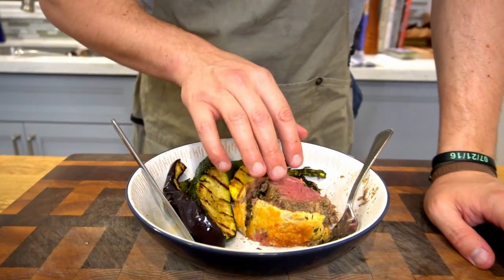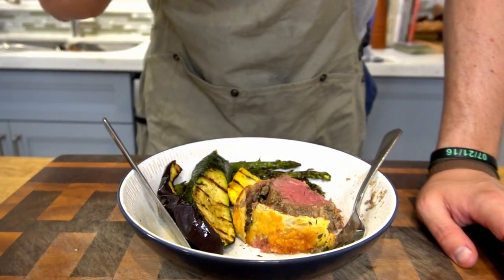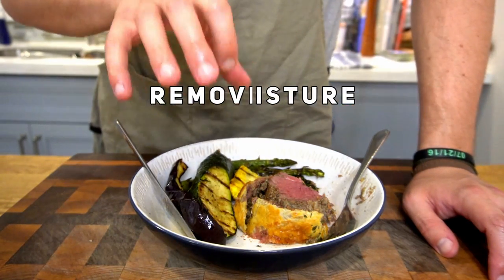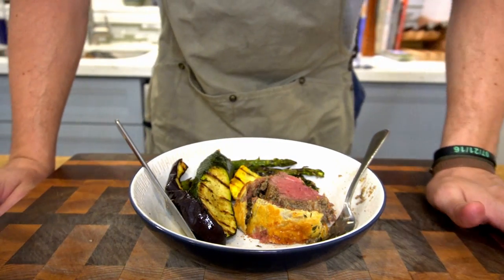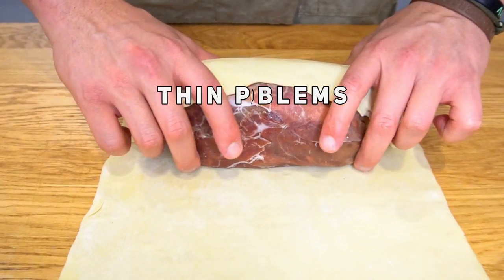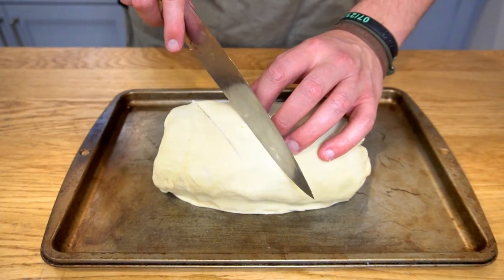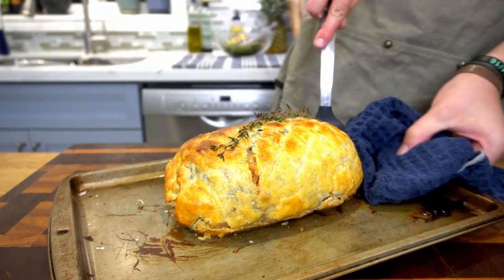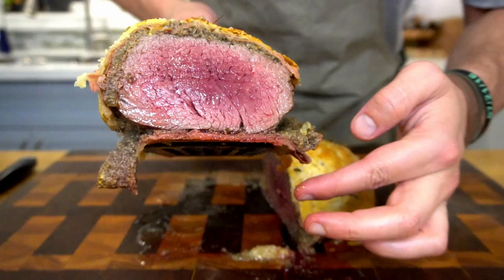Here's a quick recap of the mistakes to avoid. First: remove as much moisture as possible — cook the duxelle down properly and apply a thin, even layer on your prosciutto. Second: thicker is better when it comes to your pastry — don't roll it too thin, as it protects and seals everything inside. Third and most importantly: use a non-stick surface. Please use parchment paper, a wire rack, or some combination — because sticking to the pan completely ruined the bottom of my dish.